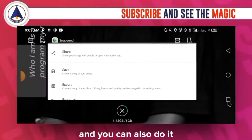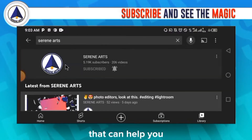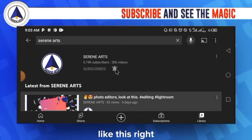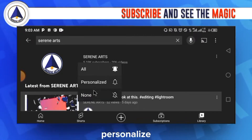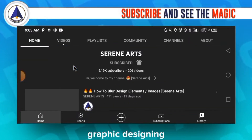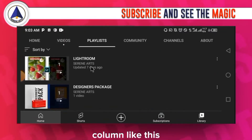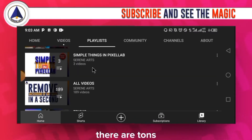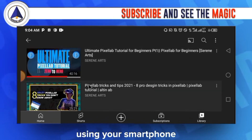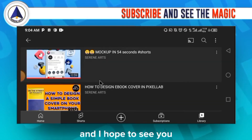That's how I've been doing all of this. Snapseed and Lightroom are two great apps that can help you. If you haven't subscribed to my channel yet, go ahead and subscribe and turn on notifications. There are many videos on my channel to help you if you're new to graphic design — check the playlist for PixelLab tutorials, with over 132 videos to help you master graphic design on your smartphone.